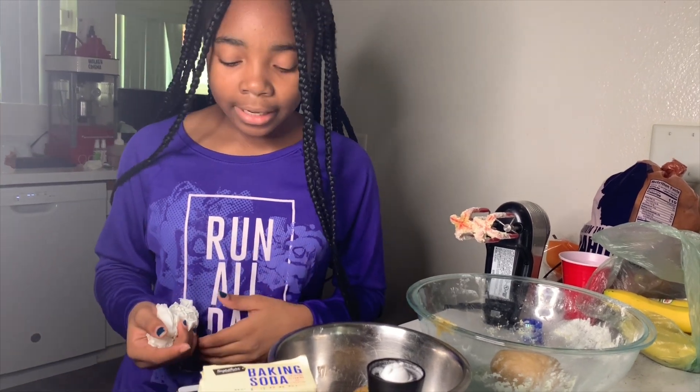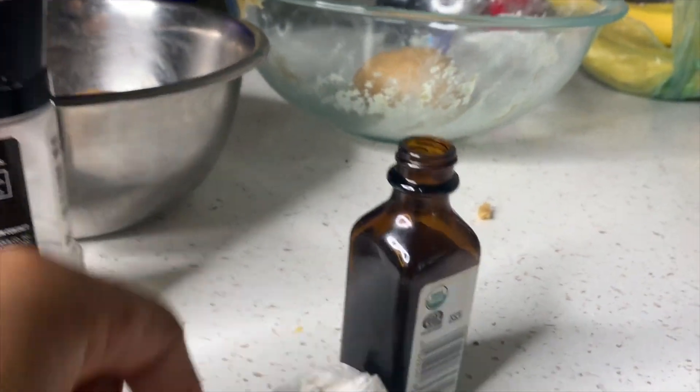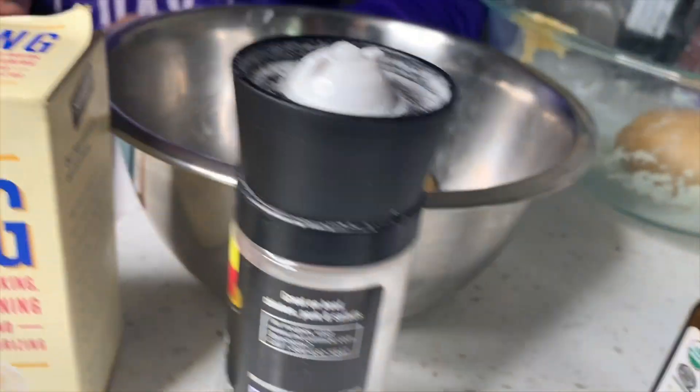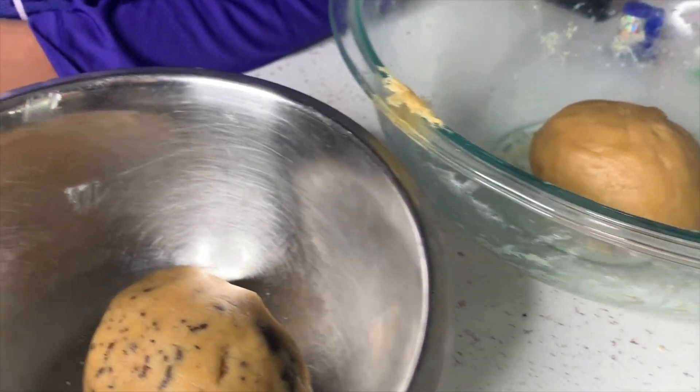Then I added a teaspoon of vanilla and then I added one egg and then I beat it some more, but only for about at least 15 seconds. Cause if you do too much, the cookies are probably going to be stiff cookies — not going to be as soft as you want them.